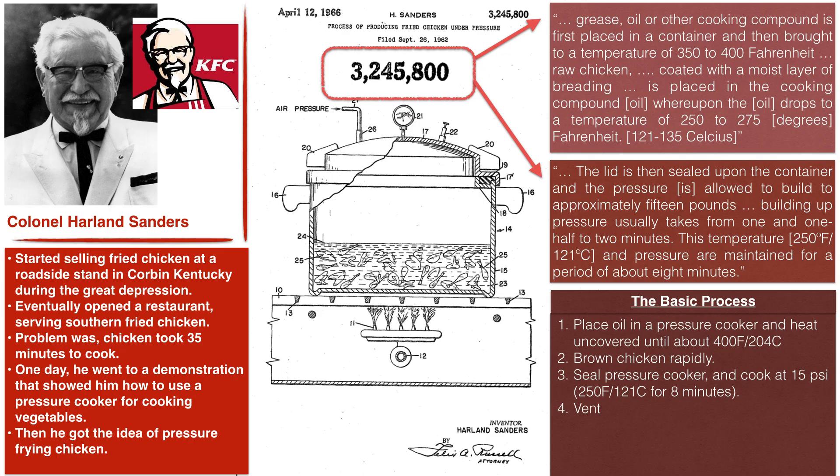At that point, he would vent the pot just like in any other pressure cooking situation, drain the chicken, serve the chicken, and most importantly, profit — which he did in a very major way. This new approach to pressure frying chicken basically spawned a fried chicken empire.